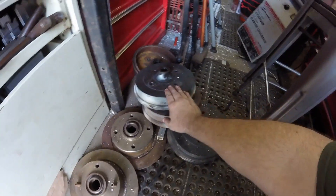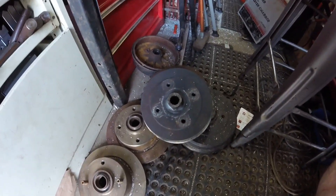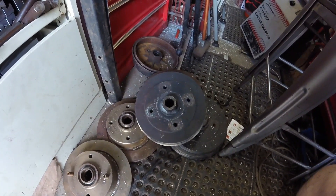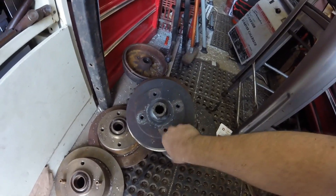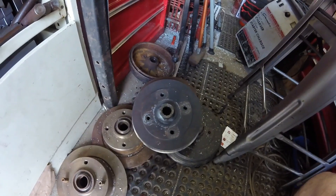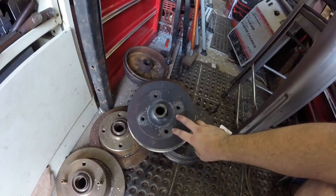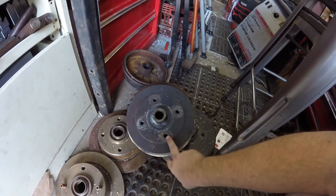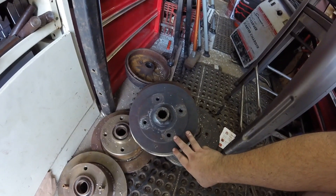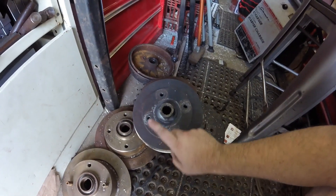I had somebody drop off a pile of VW four-lug drums — 14 millimeter, four bolt pattern, so they're the later bolt pattern 4x130 — and he wants to get them drilled out for 5x130, so that's what we're going to do.